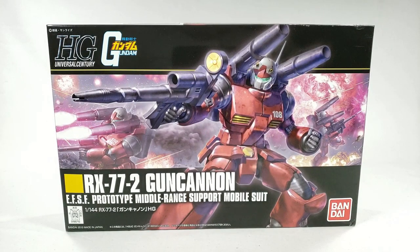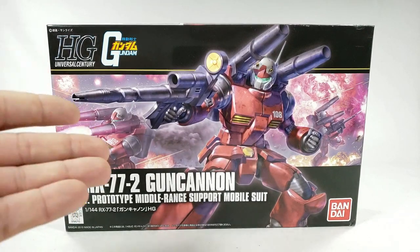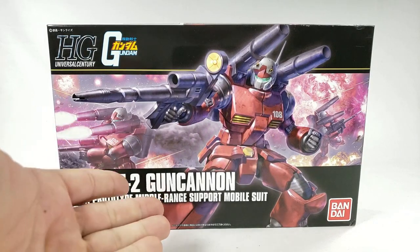Welcome to Shooky Reviews. Today we're taking a look at the HG RX-77-2 Gun Cannon — specifically the Revive Gun Cannon. As far as I know, this is one of the very first Revive kits. There was this one, the Grandpa, and the Zeon, all in the early releases. This one came before Grandpa, just like it technically did in actual Gundam, because the Gun Cannon was kind of the jumping-off point to get a Gundam to happen.